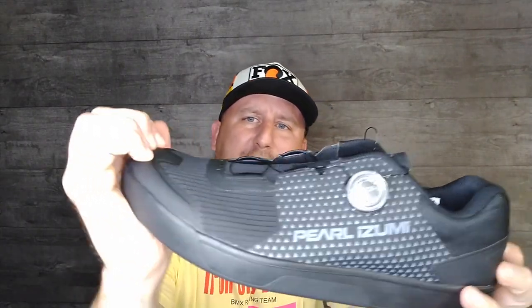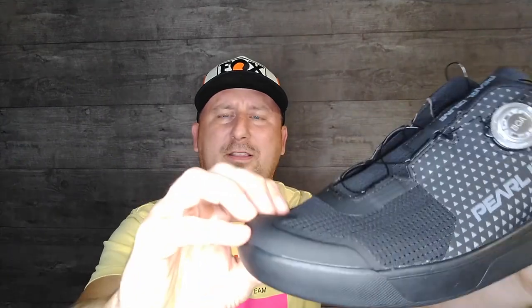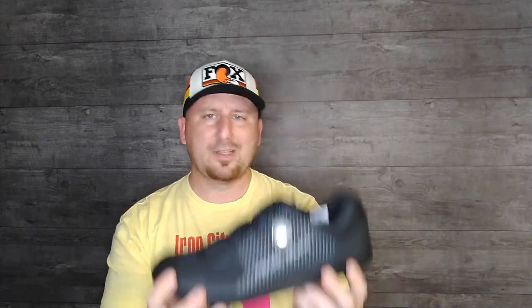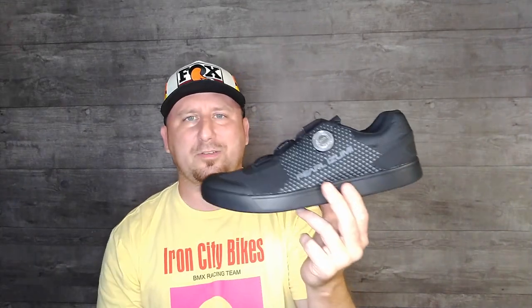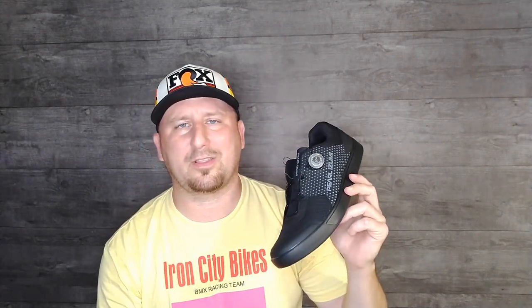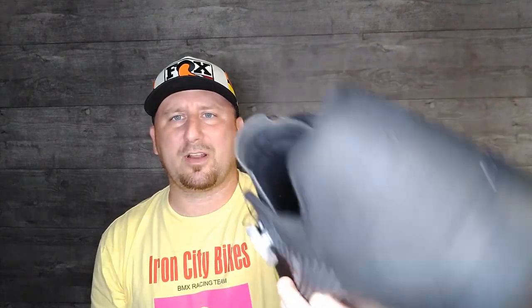I won't say armored, but there is a toughened rubber cap on the toe and a rubber cap on the heel to keep you protected. These use a one-piece rubber bottom. Inside the shoe there is no EVA padding, so I'd say these would probably be in line with people who like to run Vans — the basic Van skate shoe — or the 510 Freeriders: basic shoes with just rubber soles, no fancy padding, special cycling shank, or anything to keep it stiff. You can see there's a pretty thin, non-padded tongue.